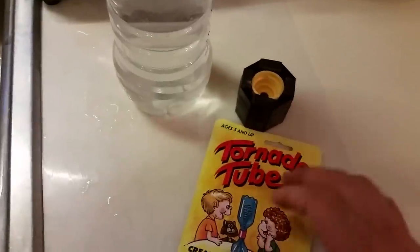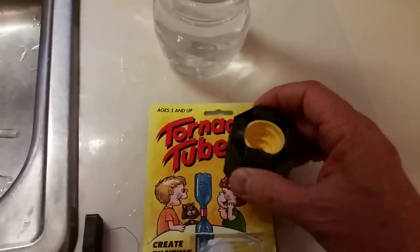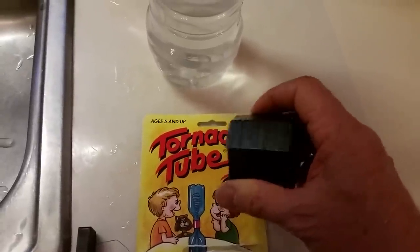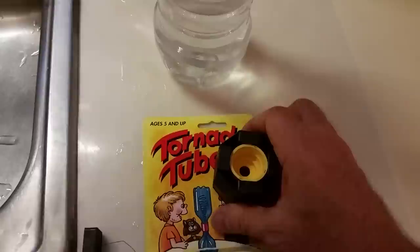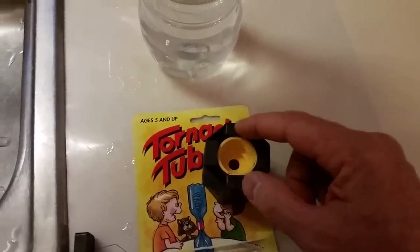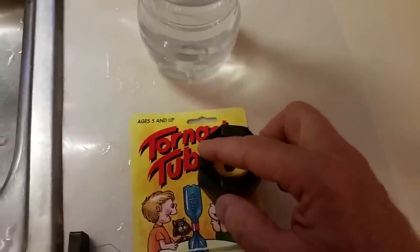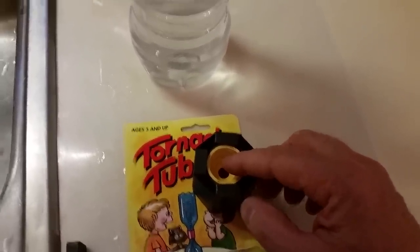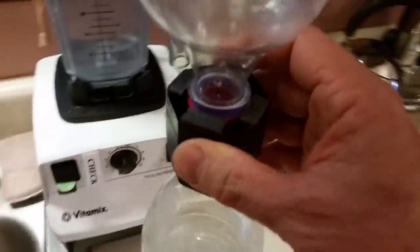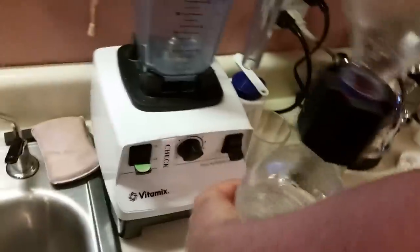I was reading online about different magnet arrangements, and I don't think there's anything really sacred about the right way to do it. But the most effective arrangement I found was to have north pushing in, north pushing in, and south pushing in, and south pushing in — alternating. That's what I have here in this red one.